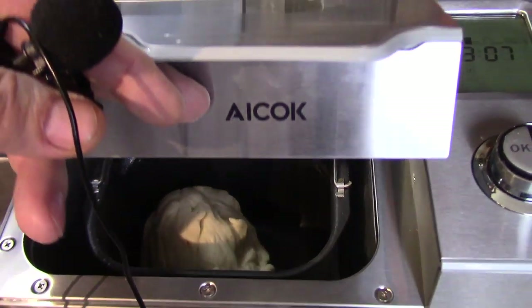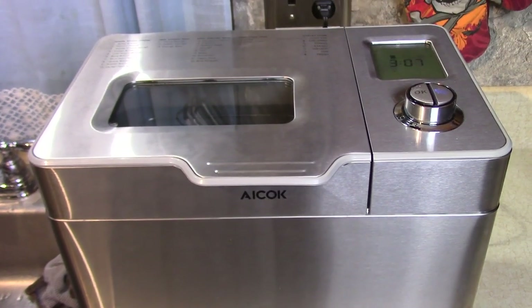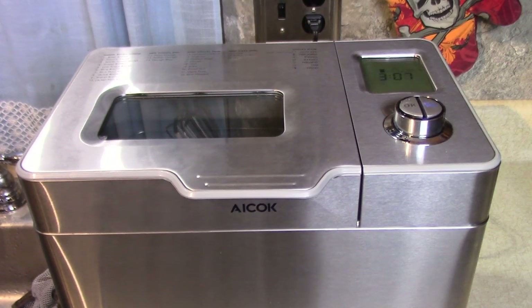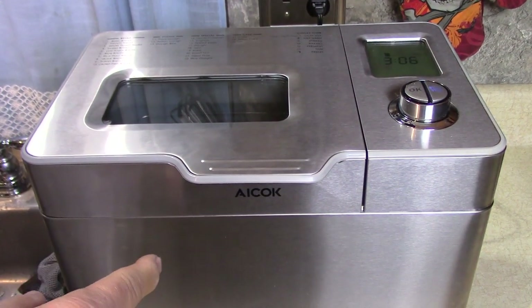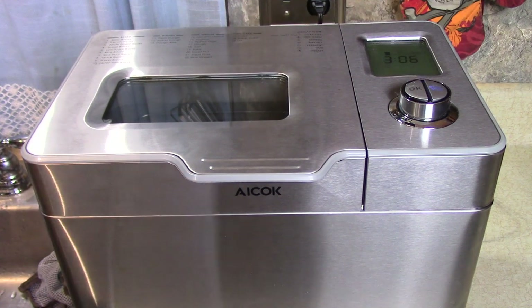I don't want to keep peeking in there, but you can see it — it's going to look rounder on the next rising after it mixes around again. There's also just a dough setting where you could make the French bread dough and not let it bake in here — take the dough out and shape it into a long French bread loaf.